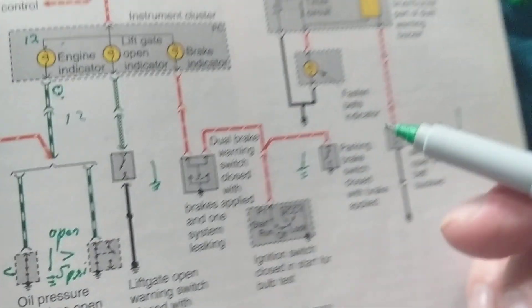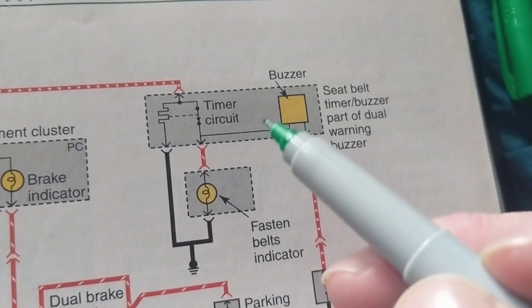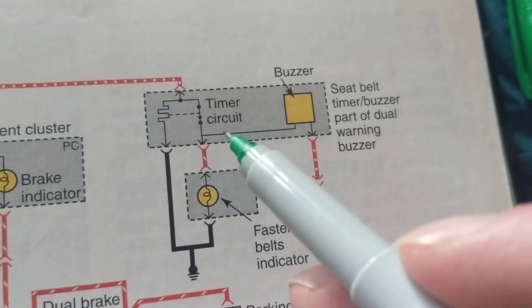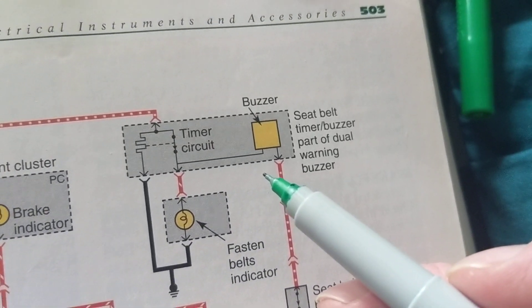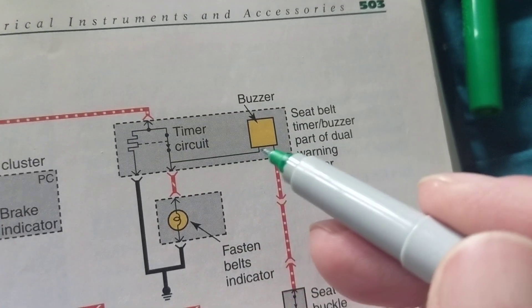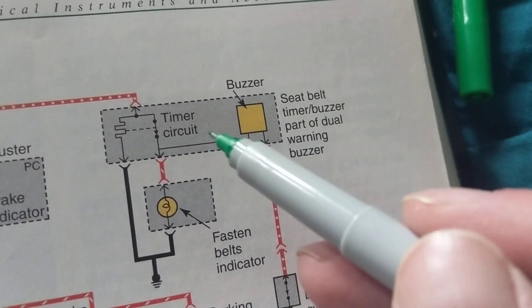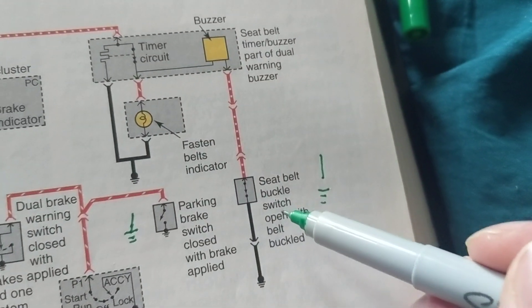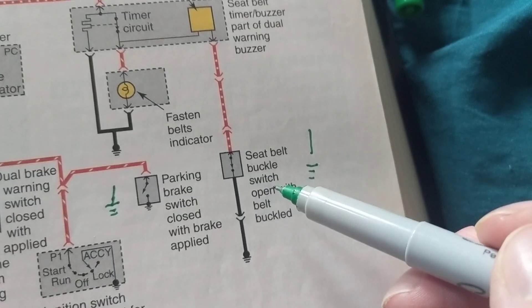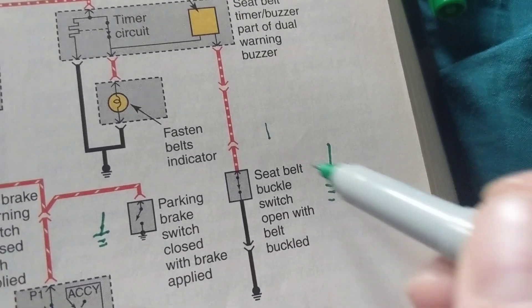Now the seat belt timing circuit. When you turn on the ignition, a timer gives you a few seconds to put your seat belt on. In older Fords, the seat belt would engage automatically. Now if you have to put it on manually, the timing circuit counts down — about four or five seconds — and if the seat belt hasn't been buckled, it triggers a warning. The seat belt buckle switch is open when the belt is buckled.